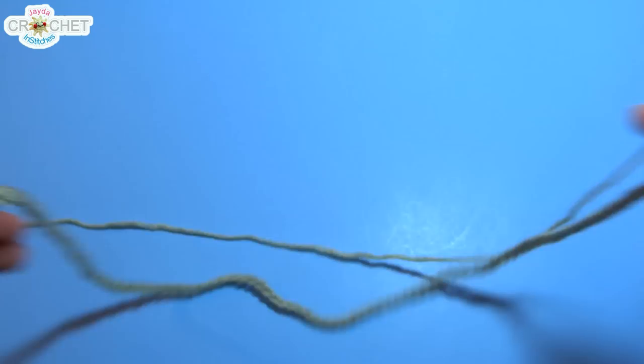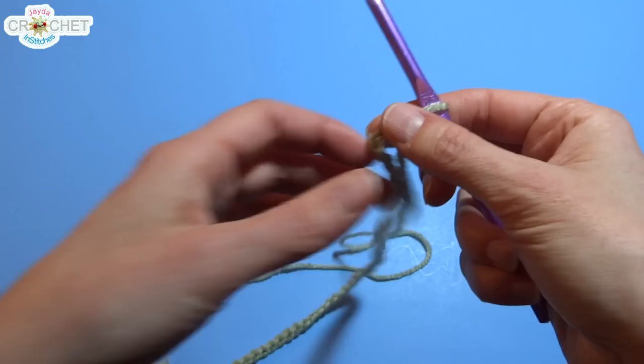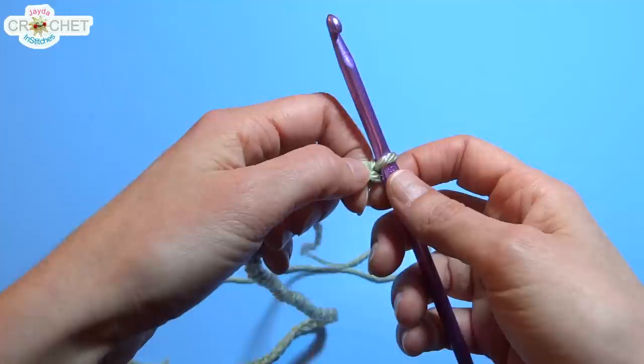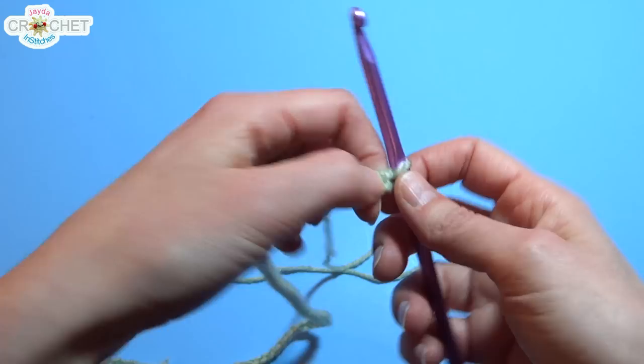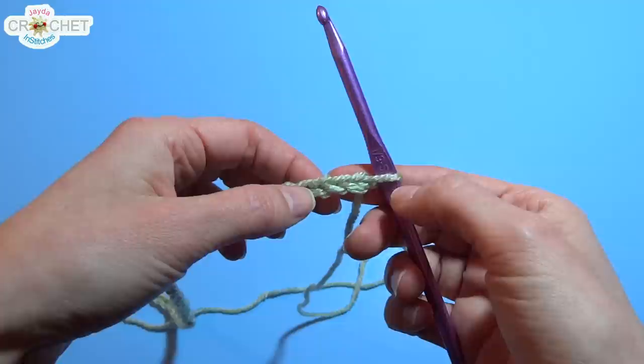Once you're absolutely sure that you've got the right count of chains — that's a multiple of 8 plus 5 — we're going to start Row 1. The pattern consists of 2 rows repeated: Row 1 and Row 2. We're going to start with Row 1. You're going to double crochet into the 5th chain from the hook.